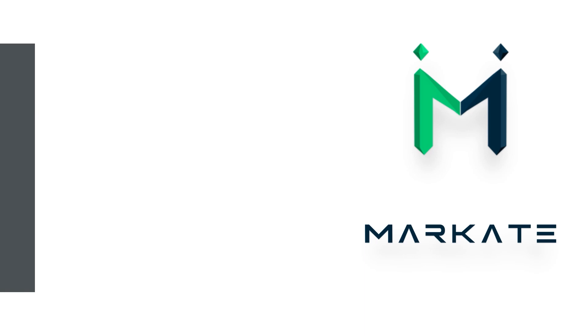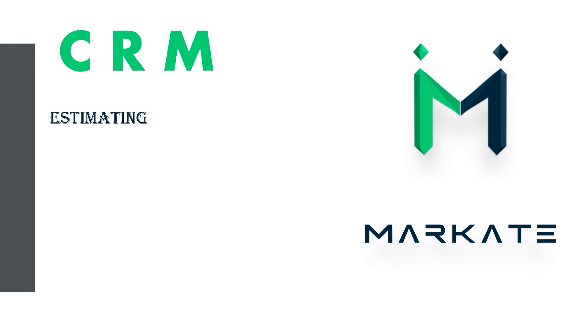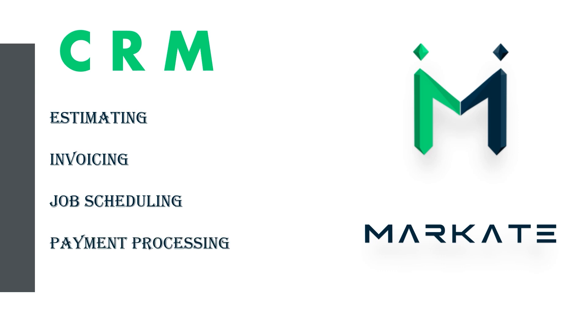I want to take a quick second to give a shout out to the sponsor of this video — it's Marquette. Marquette is an epic customer relationship management software. You can do estimating, invoicing, job scheduling, payment processing and so much more all in one place. We'll learn a little bit more about them later, but for now let's get back to the grind.